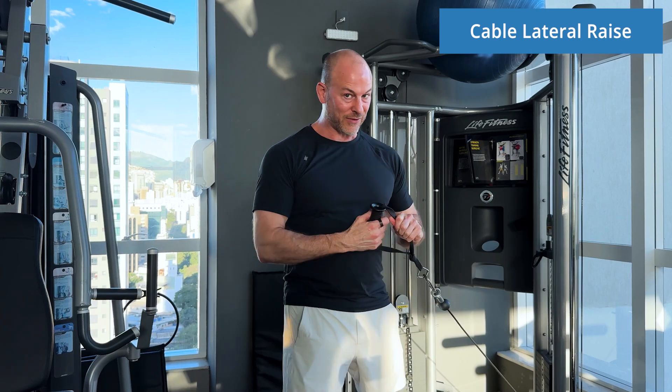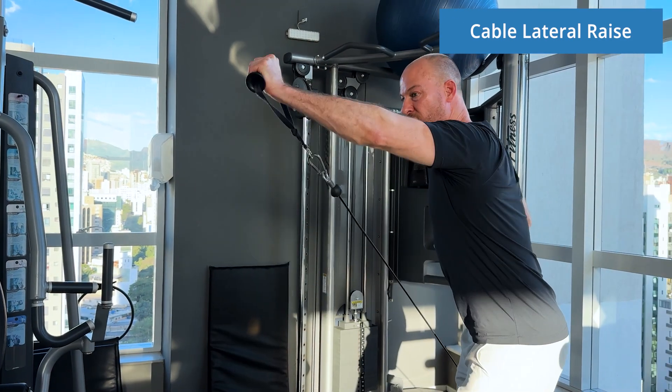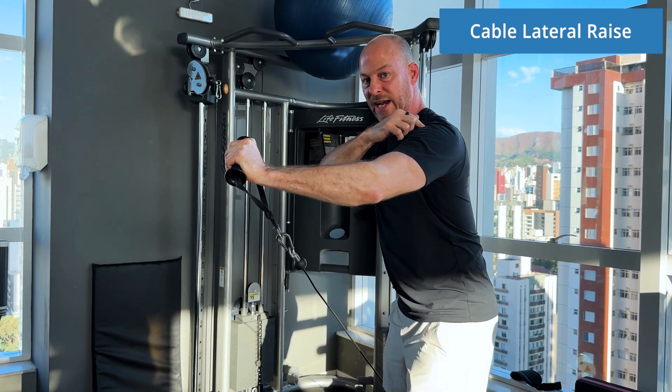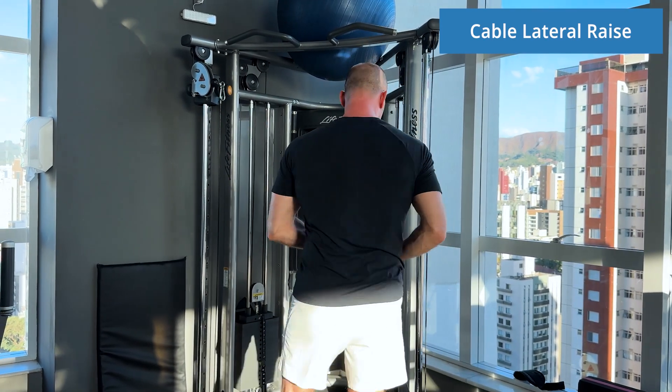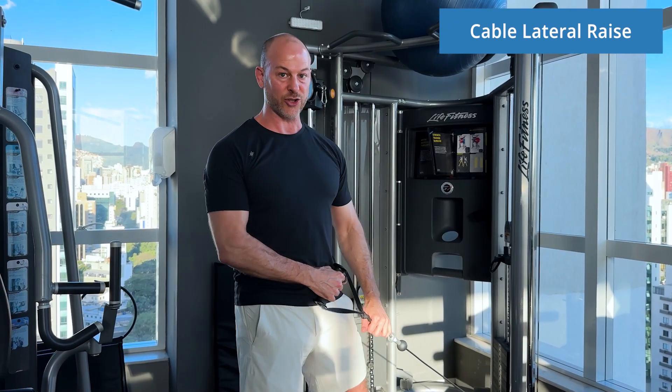If you have jacked up shoulders just like I do, you have to be a little bit more careful. For example, on my left side it's really hard for me to do full range of motion because I started getting some pinching. But if you don't have that, you can start to load this up and it's a great exercise.